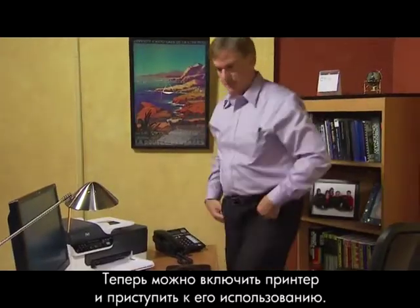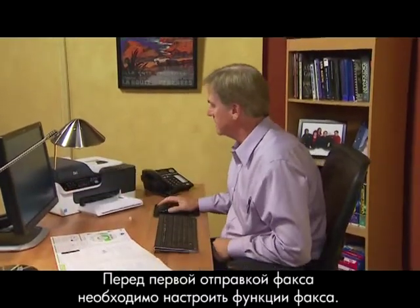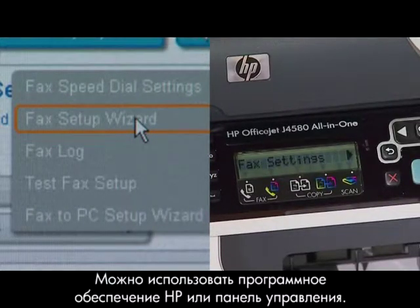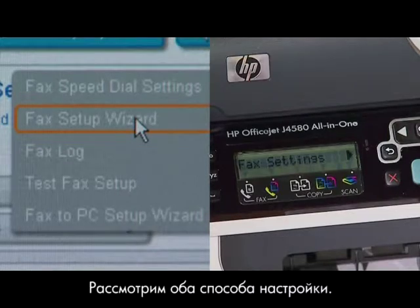You're ready to turn on the printer and begin using it. Before sending your first fax, you'll need to set up your fax features. There are two ways to do this: you can use the HP software or the control panel. We'll review both setup methods.